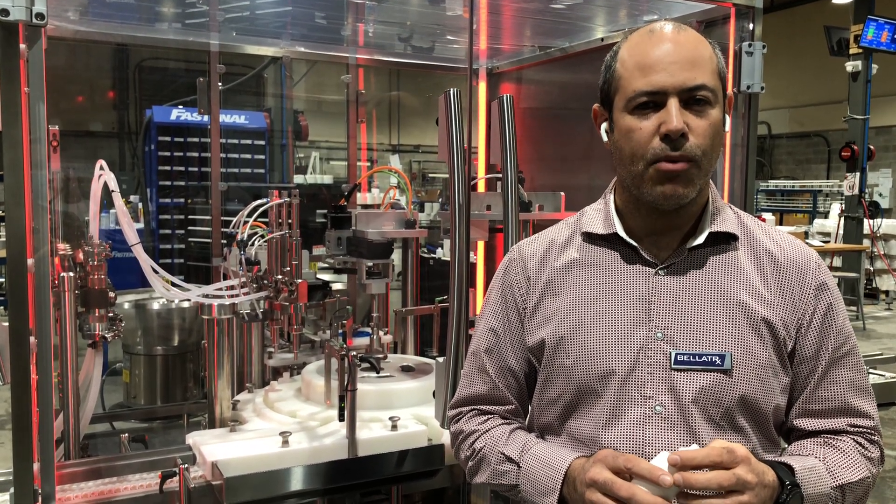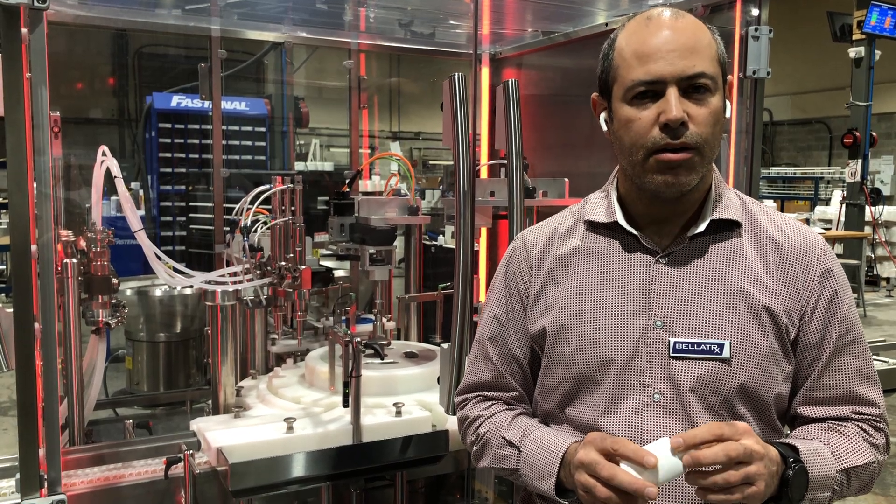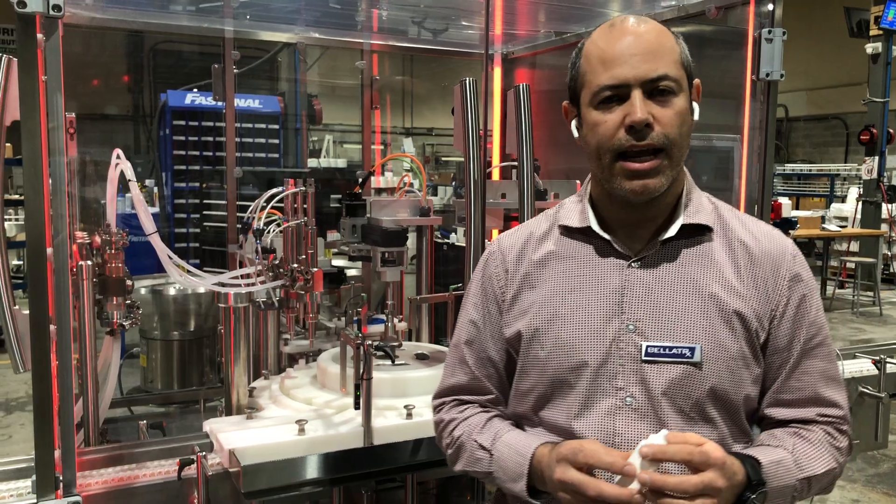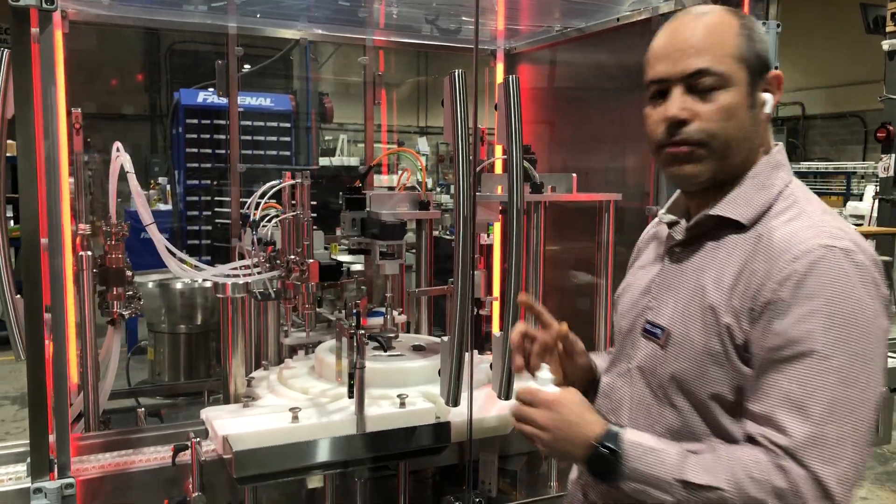Hello, my name is Pablo Torres, sales manager for Bellatrix. Today I want to show you our Aquarius monoblock. This is our new generation of filling, plugging and capping monoblock, and it has some pretty good new features.